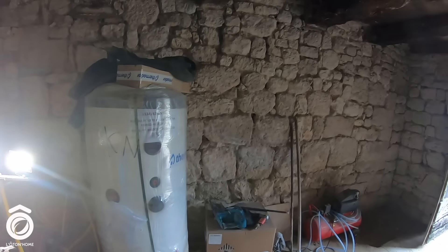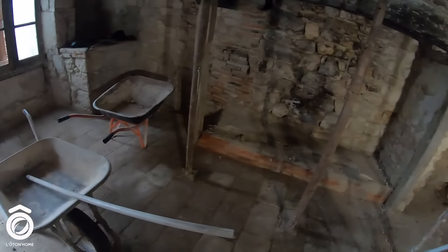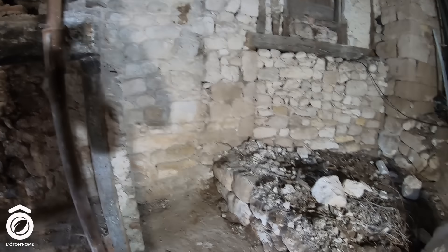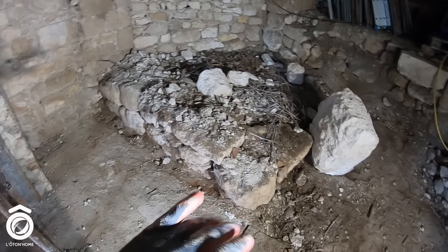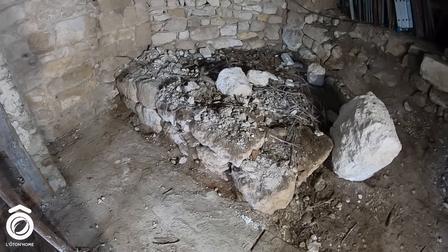Voilà, tout est gratté, nickel. J'en ai profité, j'ai tout nettoyé — je vous ai épargné ça parce que franchement, il n'y a aucune technicité là-dedans. Ce que je vais faire maintenant, c'est retirer toutes les grosses pierres et les sortir complètement. Après, on va venir avec la mini-pelle et on va venir tout gratter, histoire de descendre un peu plus bas en termes de profondeur.